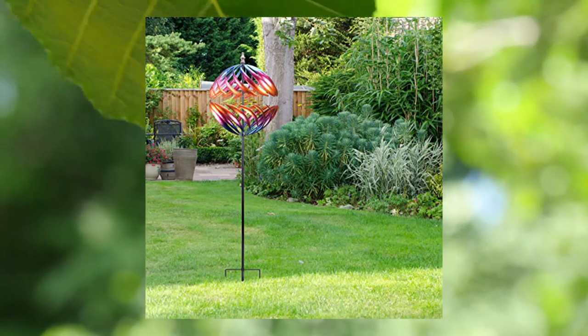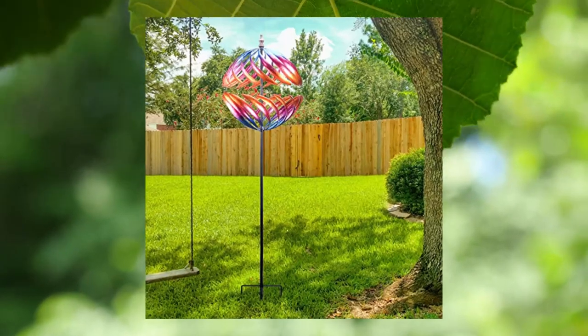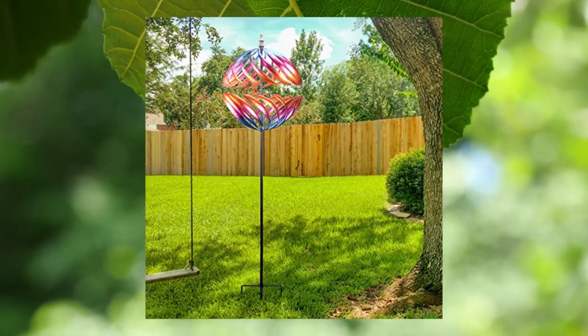In addition, the garden spinner is made of durable metal and exquisite welding technology, which will keep it working longer in your yard.